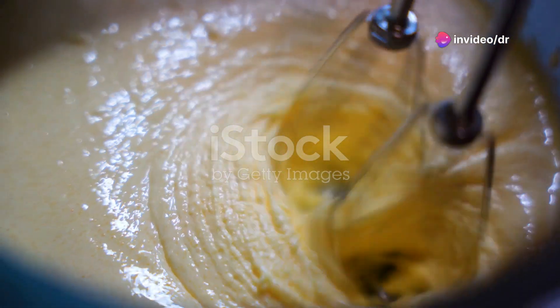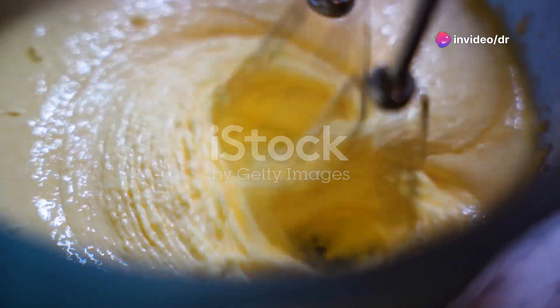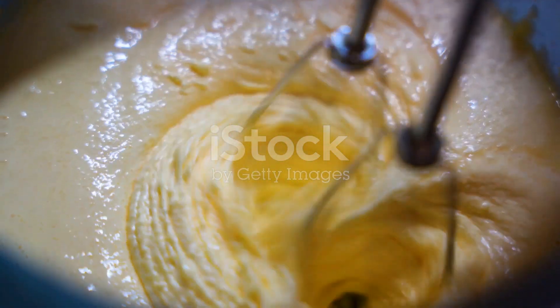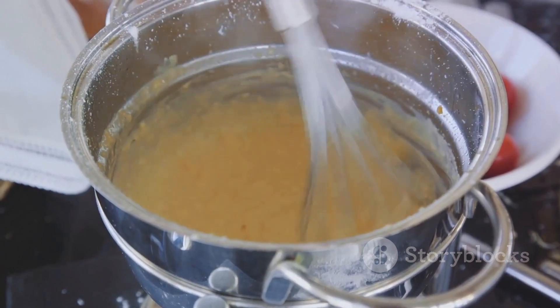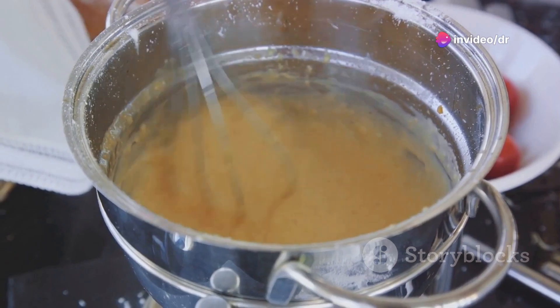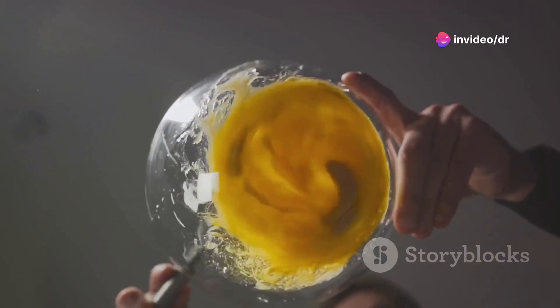The next step involves a steady hand. Begin to add oil, drop by drop at first, into the yolk mixture while whisking vigorously. As the oil incorporates, the mixture will start to thicken, lighten in color, and increase in volume. This thickening is the first sign of an emulsion forming.